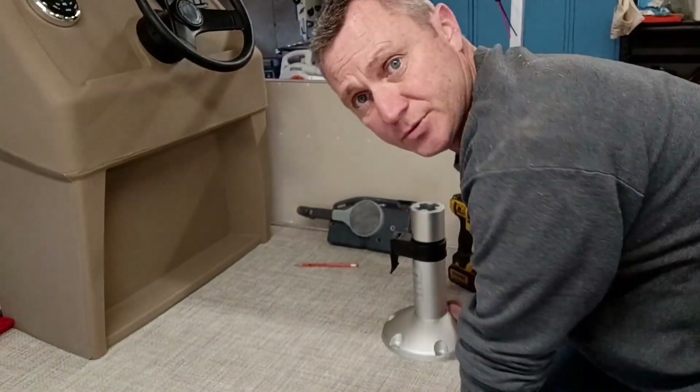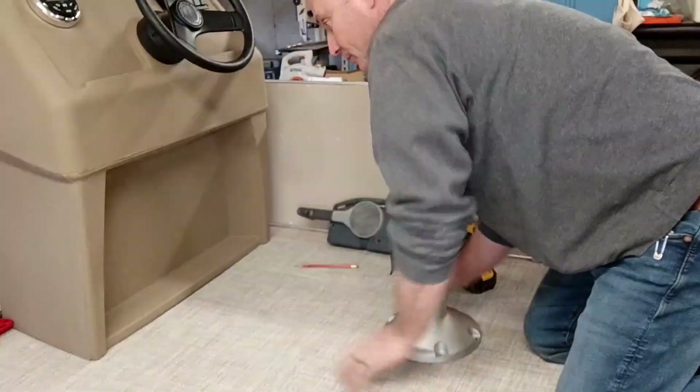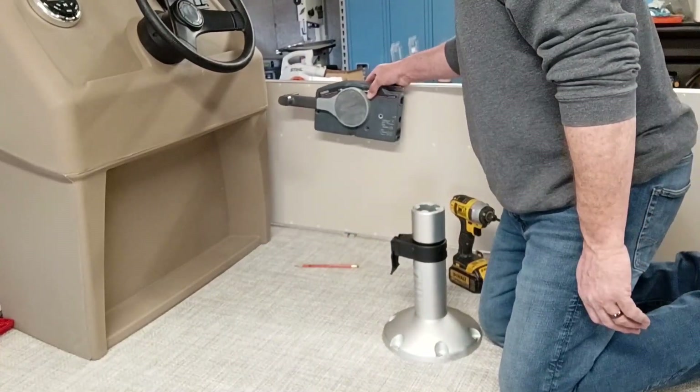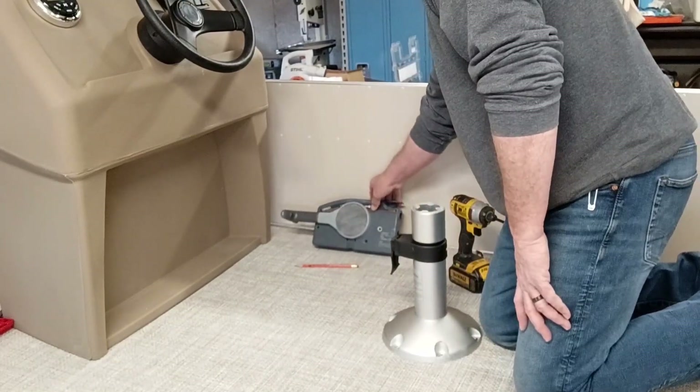This morning I've been working on getting this pedestal installed for my captain's chair. I centered it with the console, then brought it out and held my remote control where I thought it was going to be, spinning the chair around to make sure it didn't interfere with anything. My suggestion: have somebody help you put these through-bolts in, because on top of this pontoon I have no room — maybe an inch and a half. I've got four of the six in; I'm just going to wait for help to do the other two.